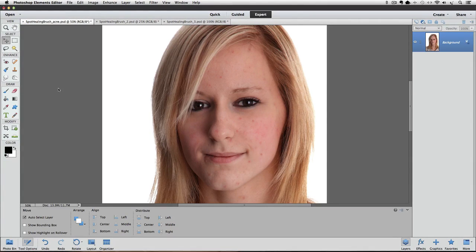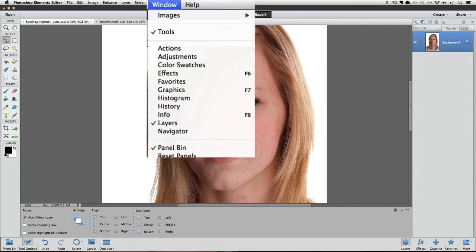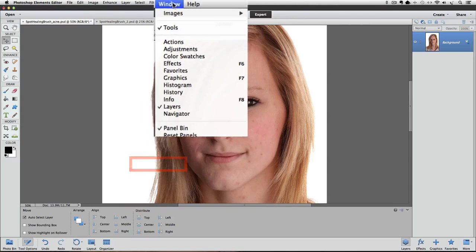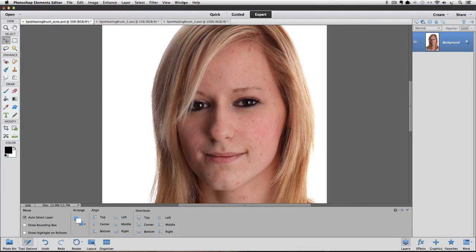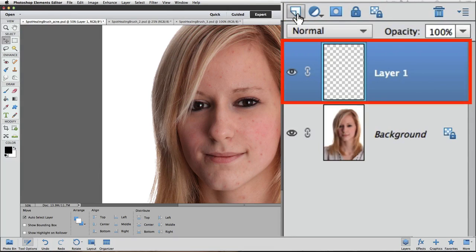The first thing I'm going to do is create a new blank layer. Go over to the Layers panel, which should be on the right side of your window. If you don't see it, go up to the Window menu and click on Layers. To create a new blank layer, click on the Create a New Layer icon — the one that looks like a piece of paper with a folded-over corner. A new blank layer will appear above the Background layer, named Layer 1 by default.